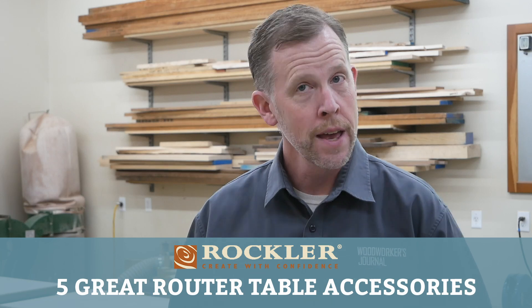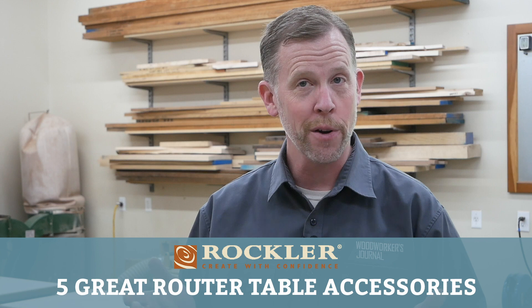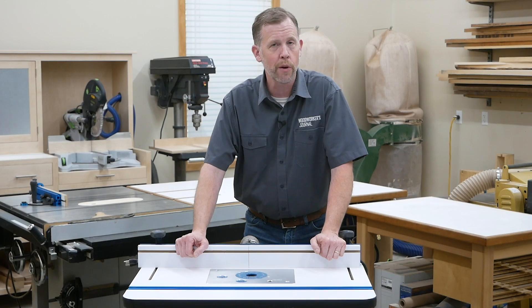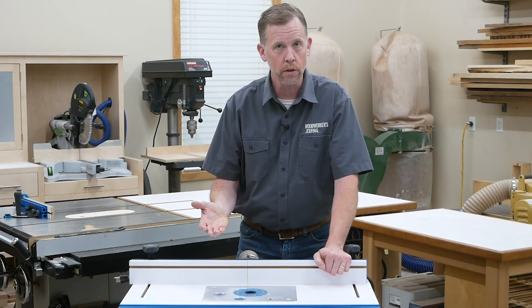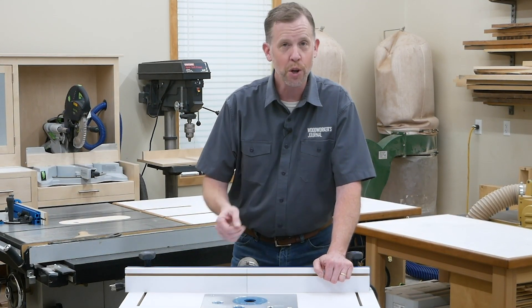Welcome back to another Saturday demo. This time we're going to talk about router tables and how you can make yours even better. If you own a router table, you already know how it can enhance your joint making, template routing and edge forming tasks. But almost any router table can be improved with the right accessories so it's safer, more accurate or just plain more enjoyable to use. In this video, I'd like to suggest five accessories worth adding to your router table.